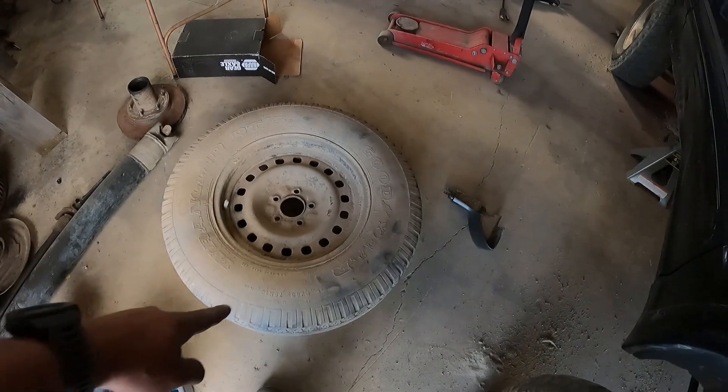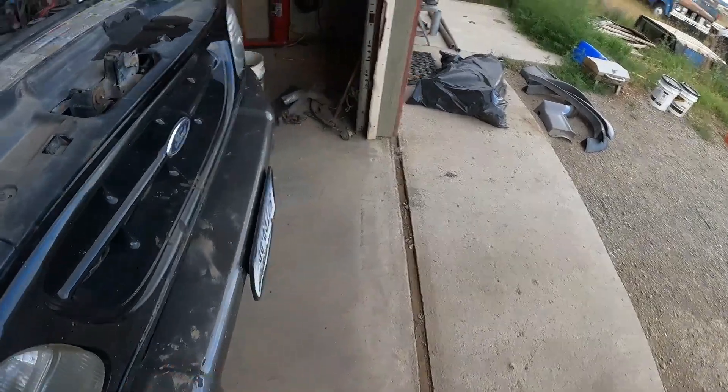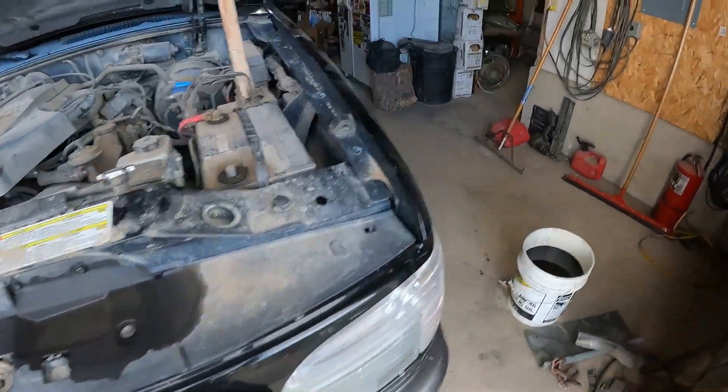I pulled this guy out too — still got air in it, but it's full of dirt too. Weird. So this thing is going to be about as light as the Subaru pretty quick.